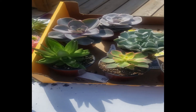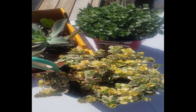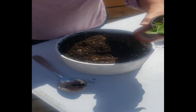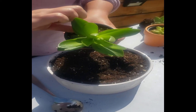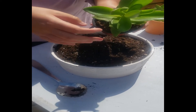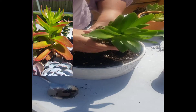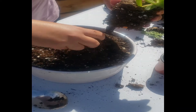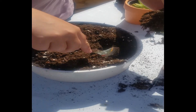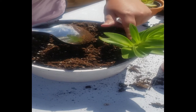Here are the succulents I've collected this week and we'll see what looks good in this arrangement. I've got some kiwis, topsy-turvy, some sedums. Let's start with something tall — I like to put something tall at the back. This is a Crassula Campfire. Right now it's green but the leaves will turn a beautiful red when it's given full sun. And just tuck it in until it's standing up.